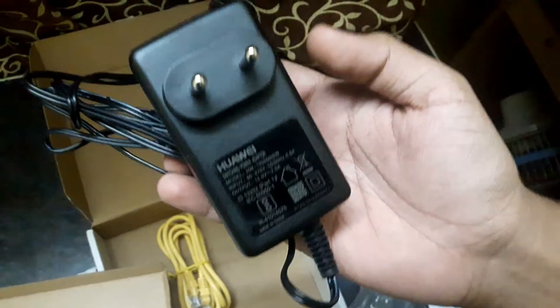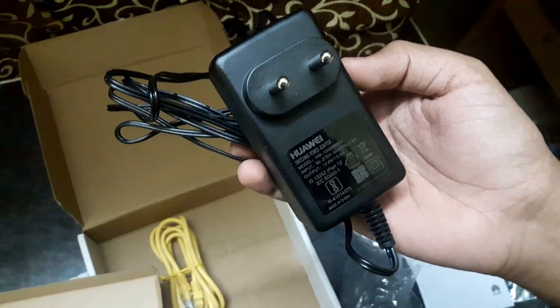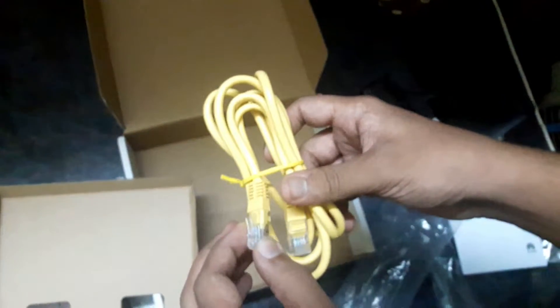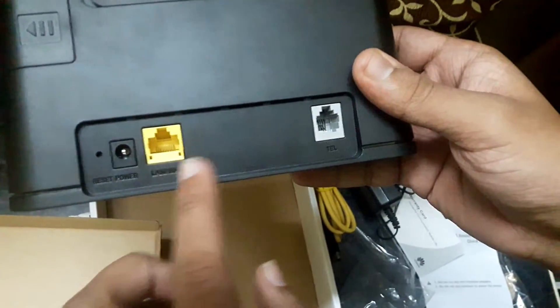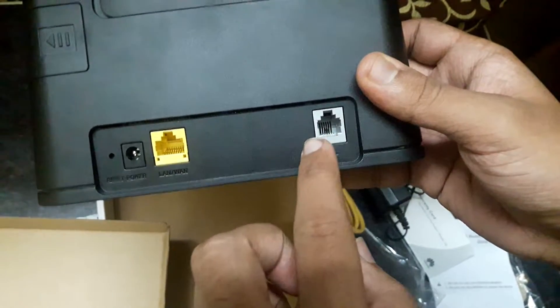This is basically from Huawei — Huawei makes these routers for Airtel, it's essentially the same hardware but just a rebranding. Apart from that we get an Ethernet cable. Looking at the ports, we have an Ethernet port and a telephone port.